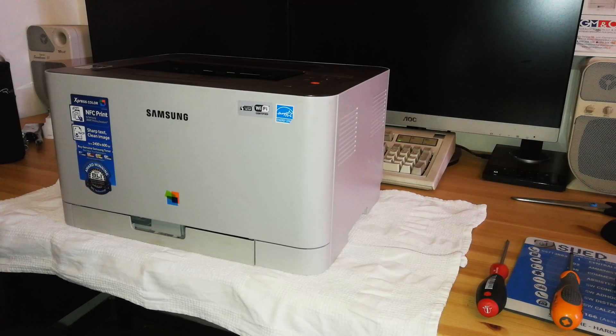Hi everyone, welcome back to my channel. Today I'm going to show you how to replace the fuser unit, or even to remove and reinsert the fuser unit, on some Samsung printers like the CLP 360, CLP 365, the Wi-Fi version CLP 365W, the C 410W, and even the HP 150A and some different models that use the same fuser unit.